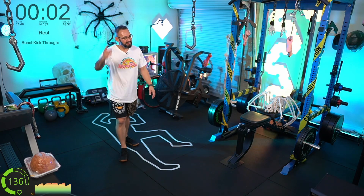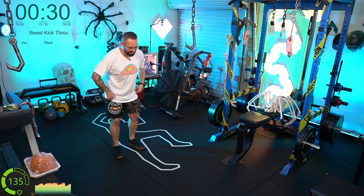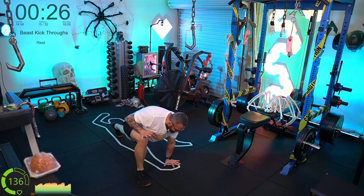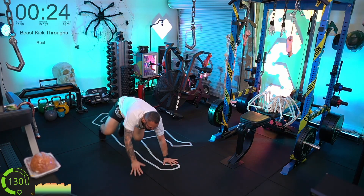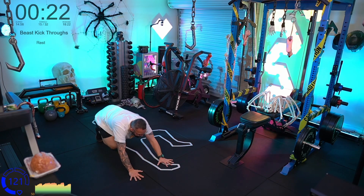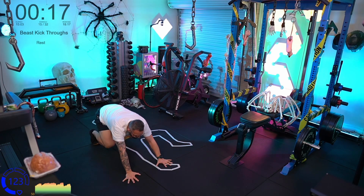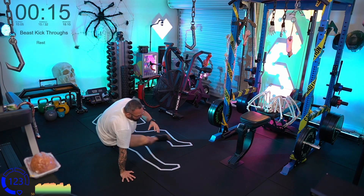Beast kick throughs — back on your butt. We're going to go right foot beast, left foot kick through, repeat — left beast, right kick through. Right beast, left kick through.